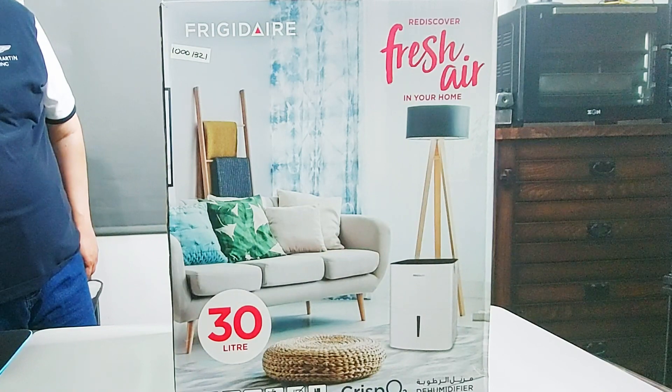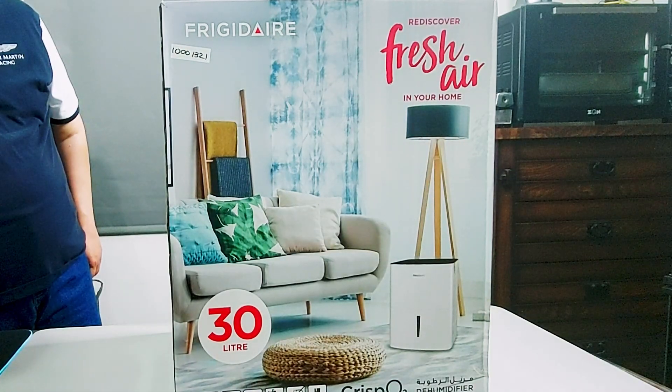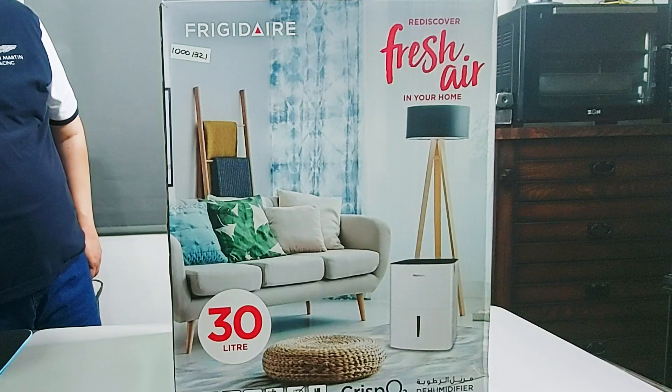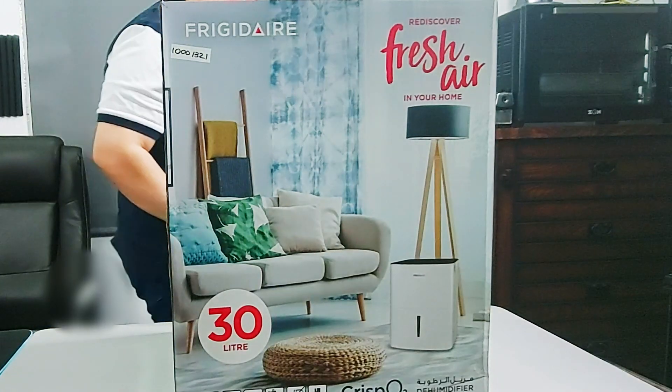This model is 700 watts, 3.2 amperes, and weighs 17.1 kilograms. It's rated for 220 to 240 volts and 50 hertz. The capacity of the bucket inside this dehumidifier is 5 liters.